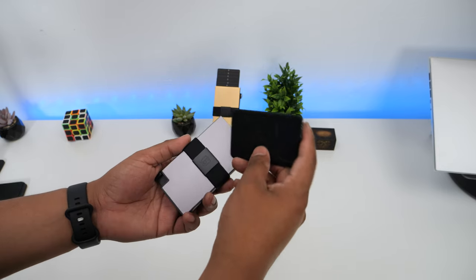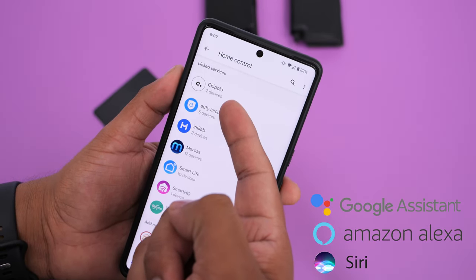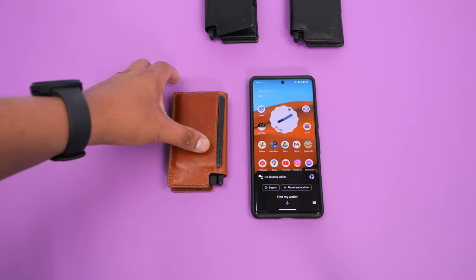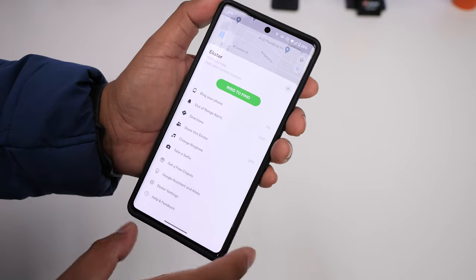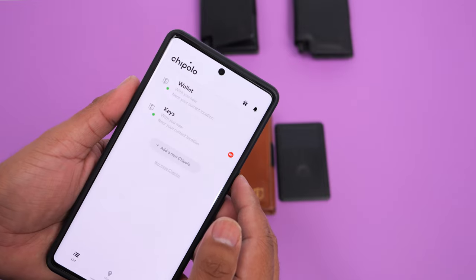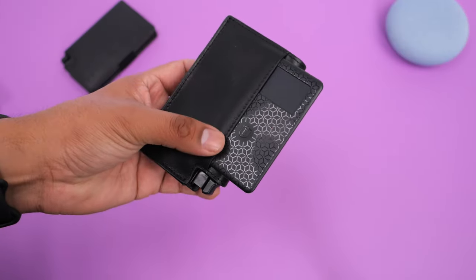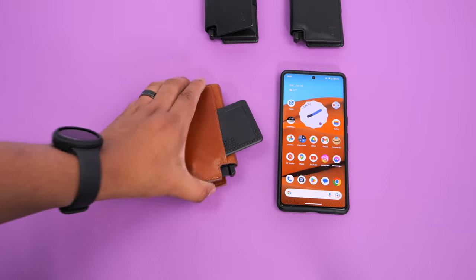The best part about this tracker is that it connects to your virtual assistant, allowing you to ring your wallet through voice commands. It is compatible with Google Assistant, Alexa, and Siri. Once linked up, you can ask your assistant to ring your wallet hands-free — incredibly helpful when you're in a hurry and don't have time to grab your phone and launch the app. The solar tracker has a battery life of about 2 months depending on usage. Once the battery gets low you'll get a notification to recharge it. It needs 3 hours of sunlight to fully recharge — you can just have the top section with the solar panel stick out of your wallet, or rest your wallet on a table while eating outdoors.